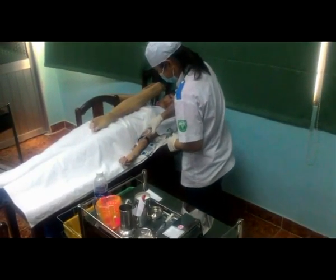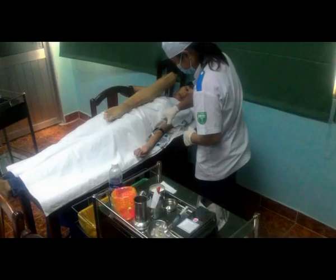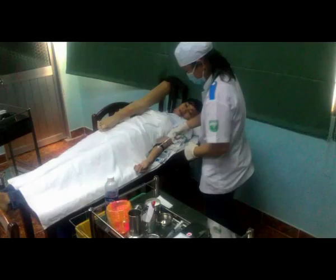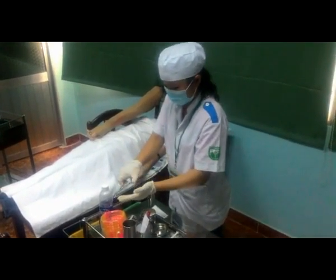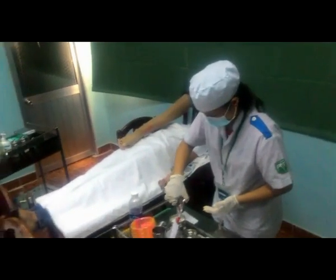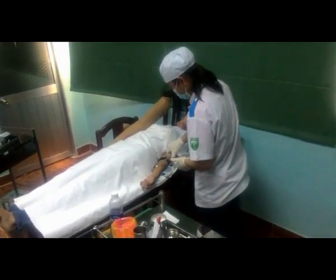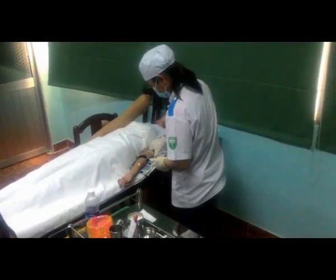Sát khuẩn da bằng gòn cồn iốt 1 phần ngàn. Sát khuẩn theo hình xoắn ốc, rộng ra xung quanh 5cm, sát khuẩn cho đến khi sạch.